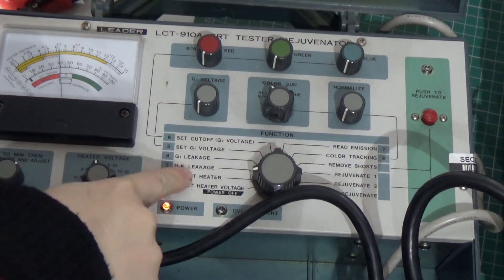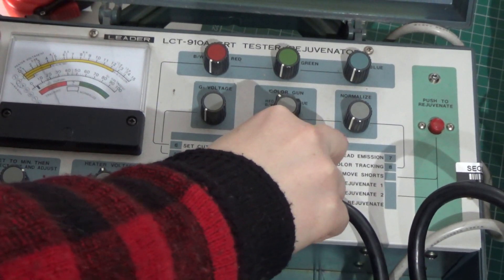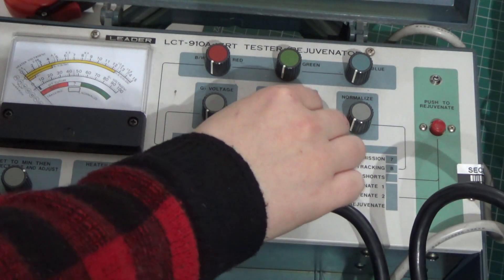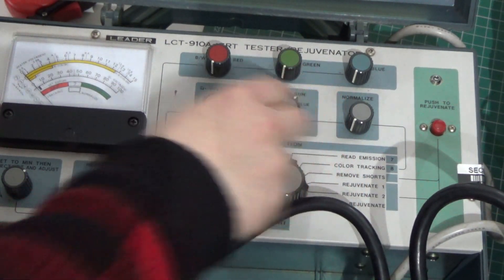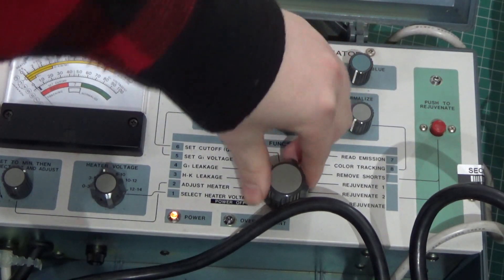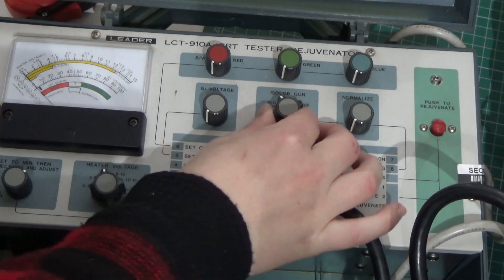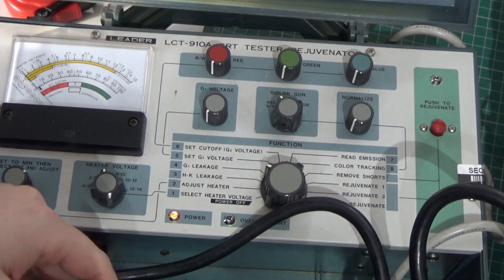Then next we've got HK leakage. If you go to that, essentially we just want to switch between the guns — this is the gun control for red, green, and blue. As long as we don't get anything here, we've got no leakage. Then we want to go to G1 leakage — same thing here, just switch the guns. Got nothing, which is good.